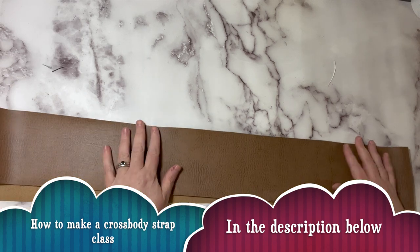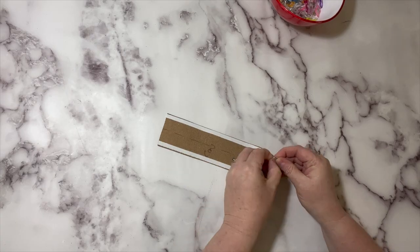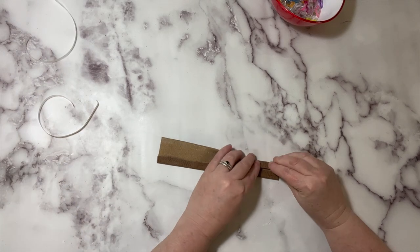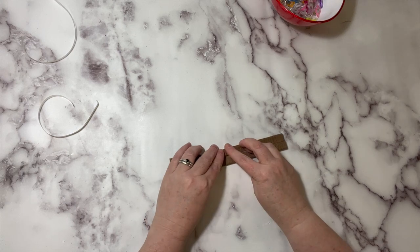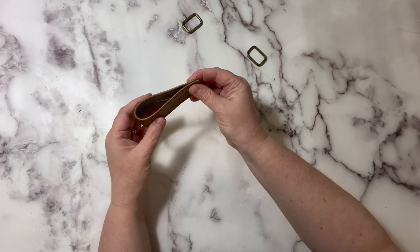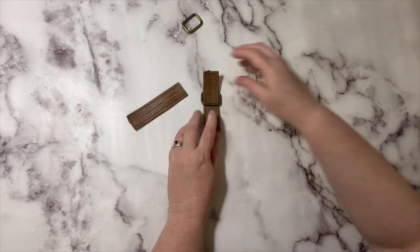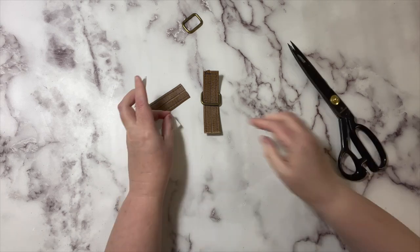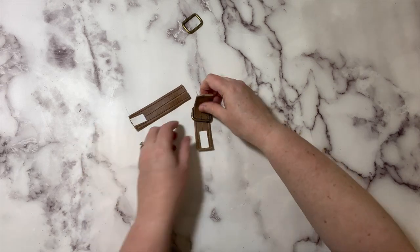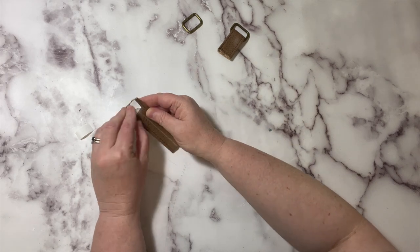I'm going to go ahead and make my adjustable crossbody strap — that class is down in the description below if you need it. Now let's make our connector. I've drawn a center line down the middle of my connector piece and I'm folding my long edges down into the center. Then I'm going to take this to the machine and topstitch down each of those folded edges with an eighth of an inch seam allowance. Now I'm going to fold it in half and cut it into two pieces. I'm going to take my rectangular rings and use a small piece of double-sided tape at the bottom of my connectors, then bring those connectors wrong sides together and set them aside for later.